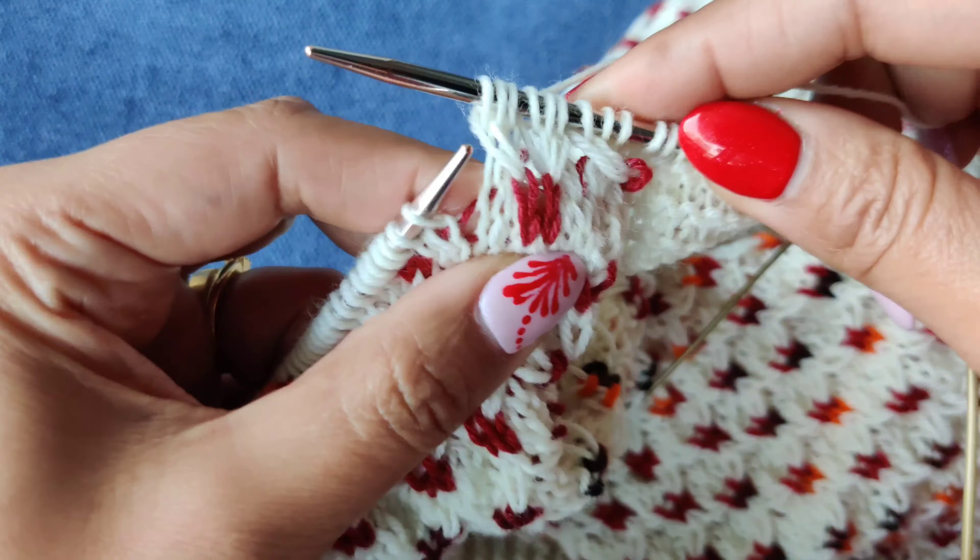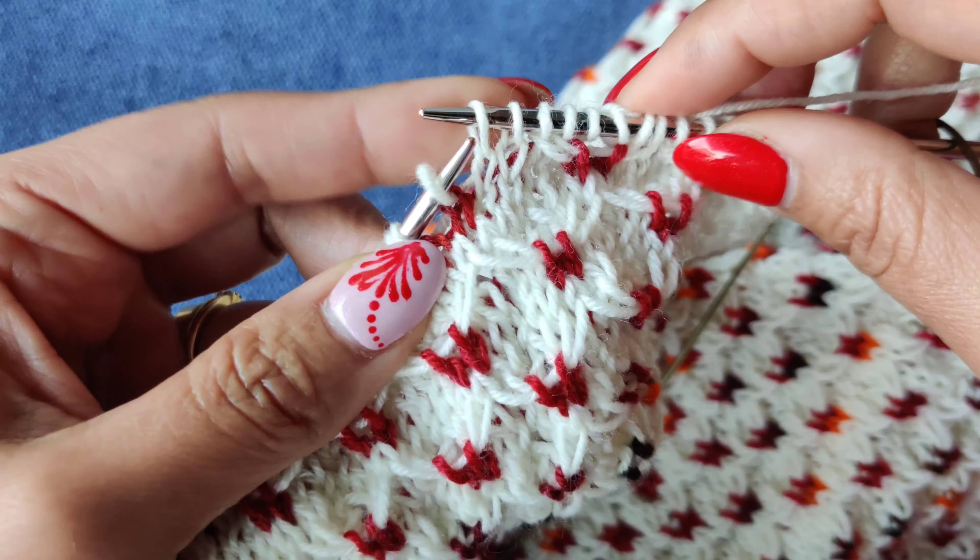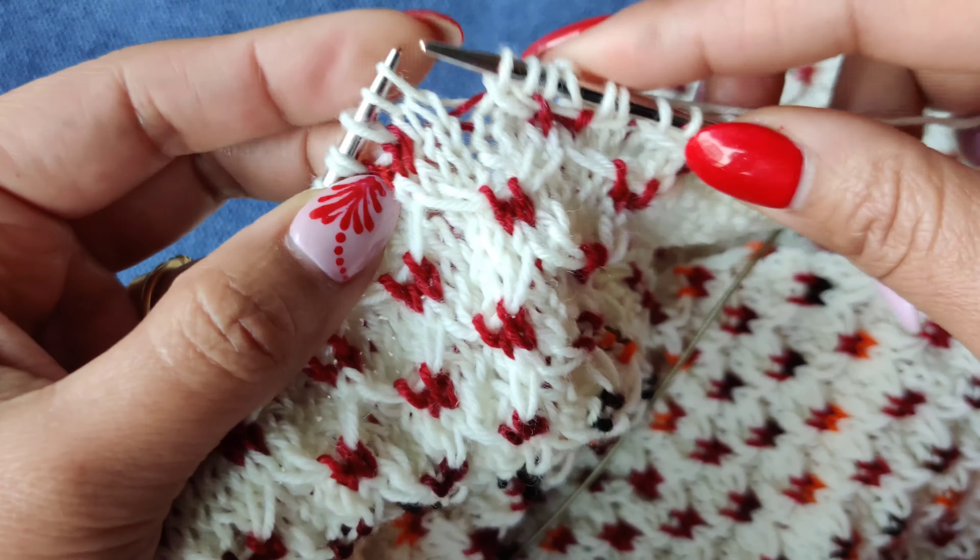The first two stitches should come on the right-hand side, so it is a left-slanting cross — a left cross. If you have a cable needle, you can slip this stitch and hold it in the front. If not, like me — I usually don't use a cable needle — just insert your right needle through the back loop of the second and third stitches on the left needle, hold at the base of this stitch, slip it off the left needle, insert the left needle back, and then cross. That's it.